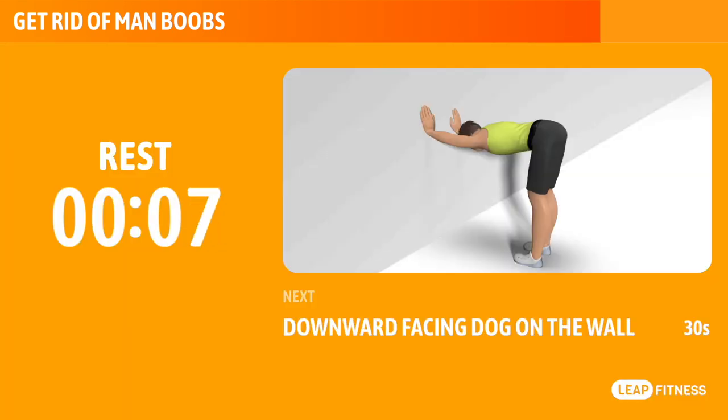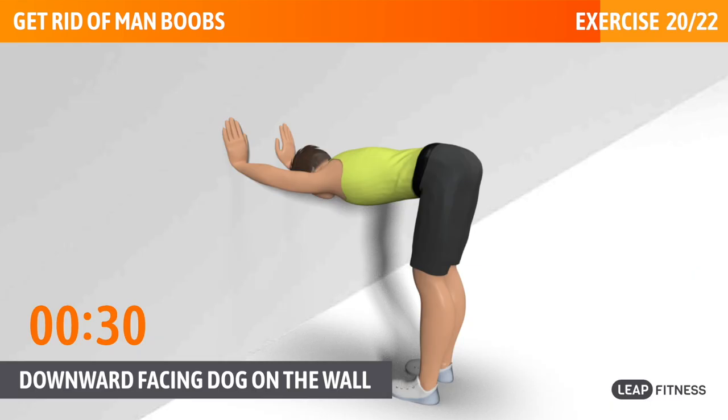Next exercise: downward facing dog on the wall. This exercise elongates your spine and stretches your shoulders and legs. Next up, downward facing dog on the wall, 30 seconds. Take deep and steady breaths. Half of the time, almost there.